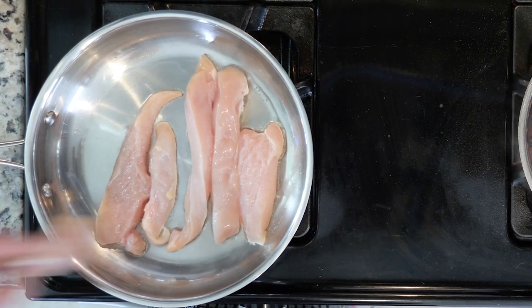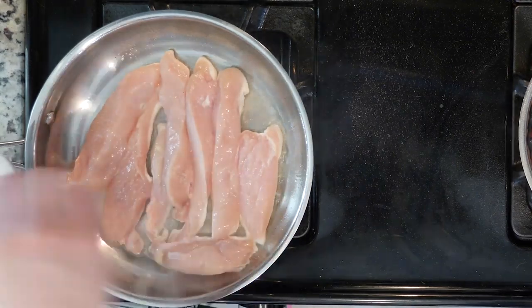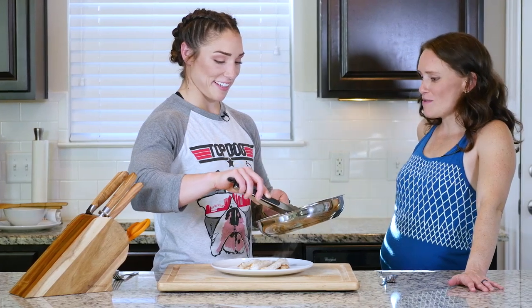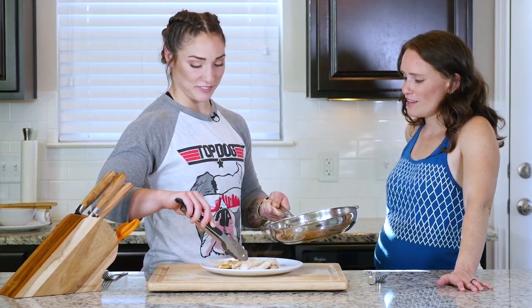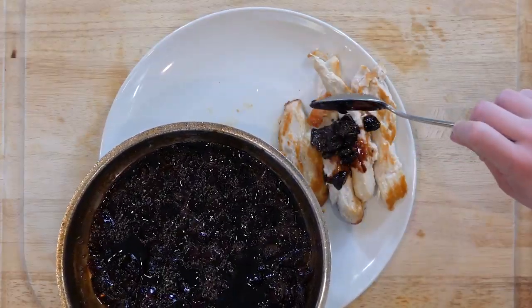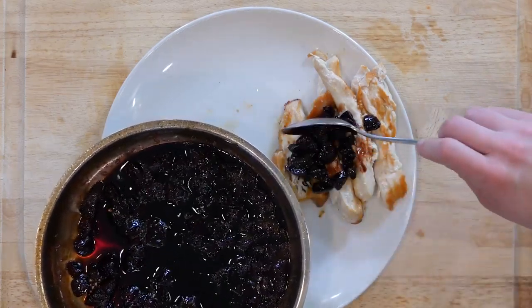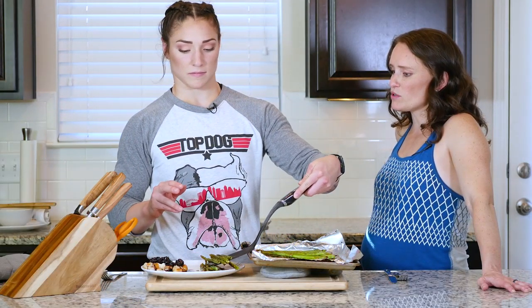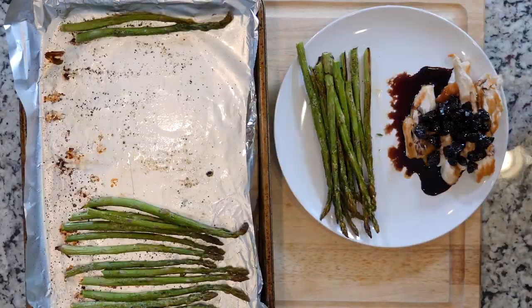While the sauce is reducing, heat a little oil in a pan over medium-high heat and place the chicken tenders in the pan. Season with a little salt. Cook the tenders for about five minutes per side — flip them over, five minutes on each side — then turn off the heat.